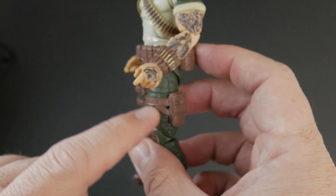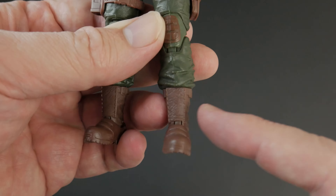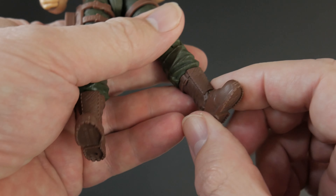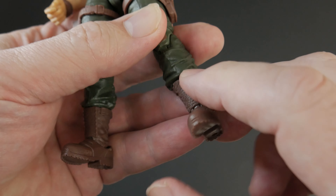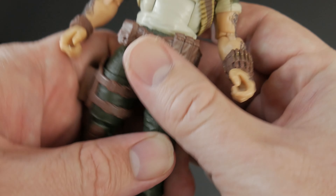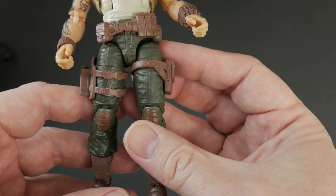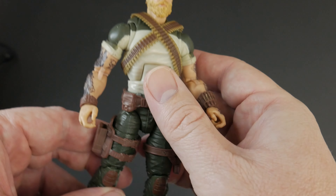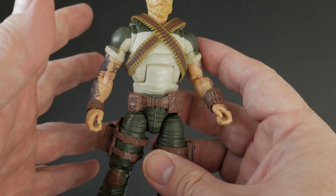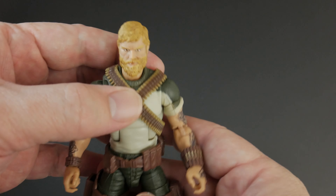Going down to the legs, he has a holster on each side. One cool bonus — he doesn't have those crooked shin guards we keep getting. He does have a small one but it's straight, not a big extra piece put on crooked like Alley Viper. I definitely like the green of the pants; the green and brown go together really well, and the overall color scheme definitely fits the Rock and Roll aesthetic from the original figure.